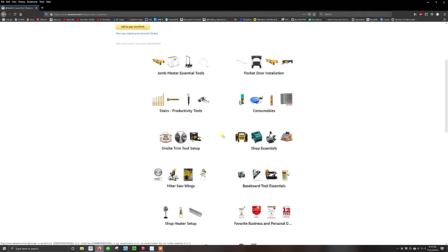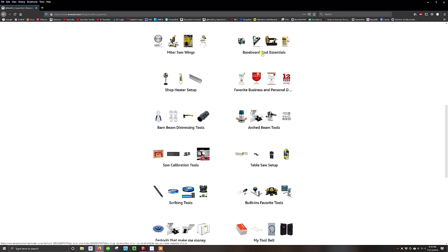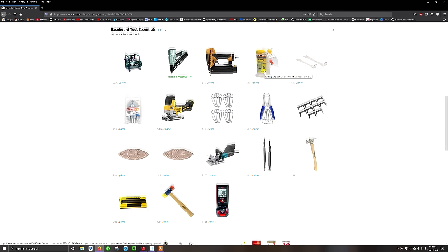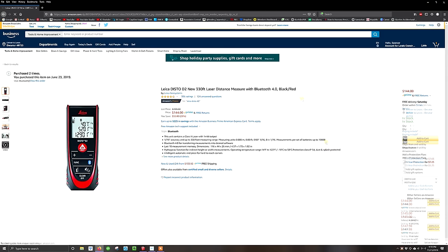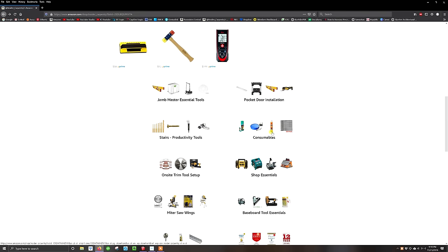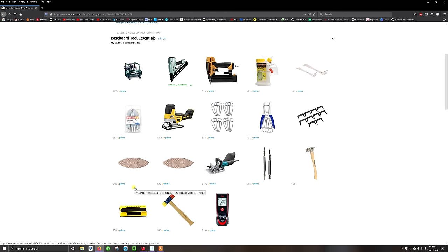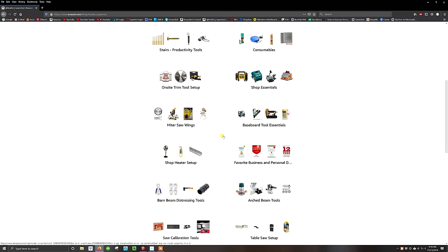Easiest way to support the channel is to utilize the links in the video notes or go to my Amazon store where I have lists of the tools you'll see me using here on these videos. Here you see my laser, the Leica Disto D2. Highly recommend it — I've had a couple that I've broken due to my own neglect over the years, but they hold up great and are extremely accurate. Pretty much a necessity for any kind of trim work.